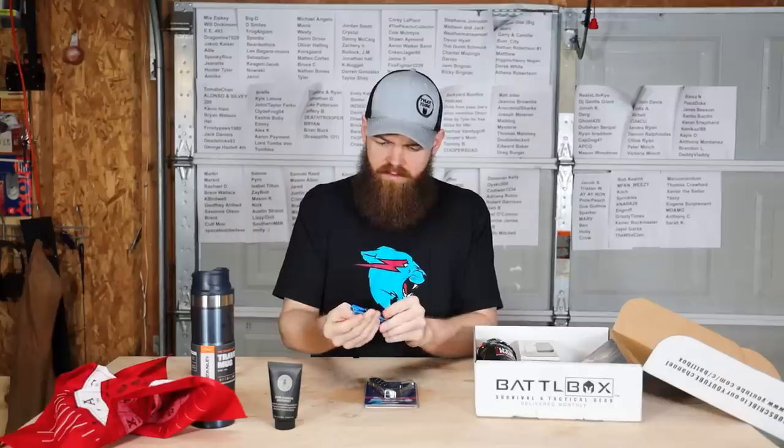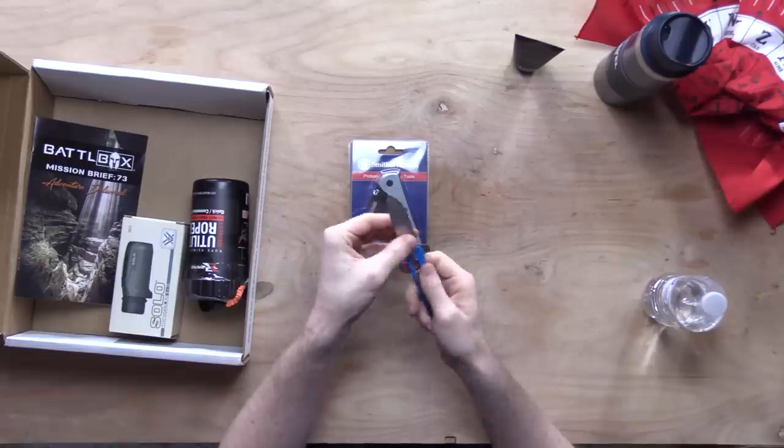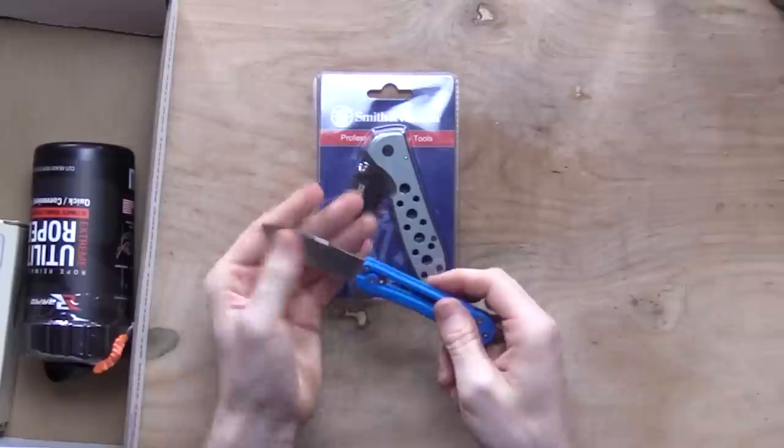Got two knives. Oh, this one's got like a 3D printed handle — that's pretty cool. Seems pretty sharp too. I like that — it's a pretty nice small package.